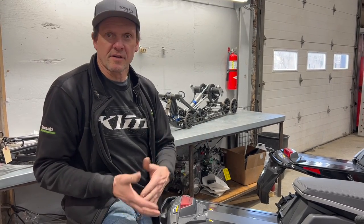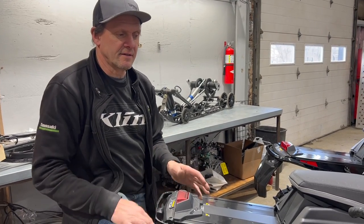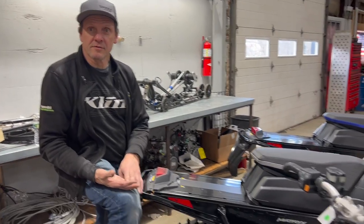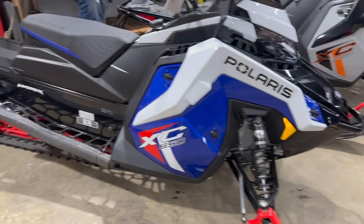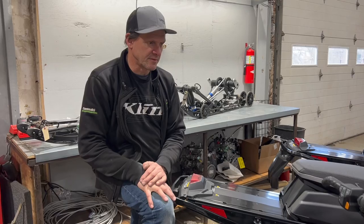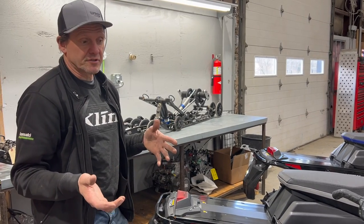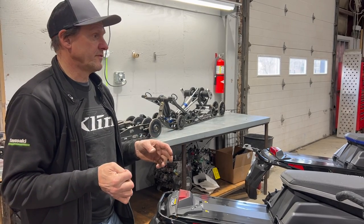The chassis is the same — bulkhead, tunnel strength, all those things. The braking, the driveline, the clutches — all those things are the same. Obviously the engine options are the same. It's just a matter of shock package, which is a big deal that we always talk about, gauge packages, and certain things in the rear suspension. These models a lot of times are things that are on the floor at the dealership, so you come in looking for a sled.